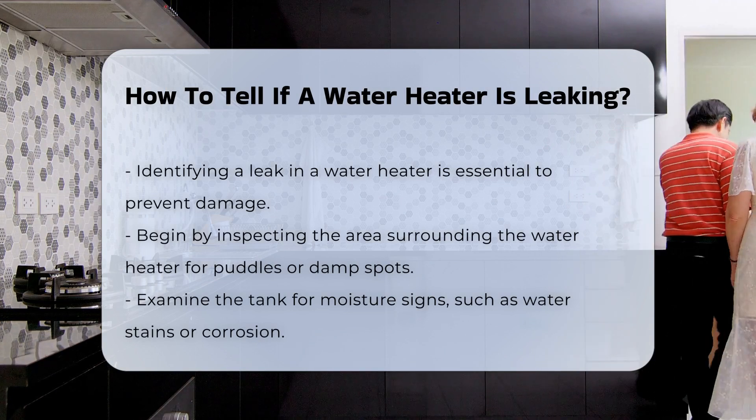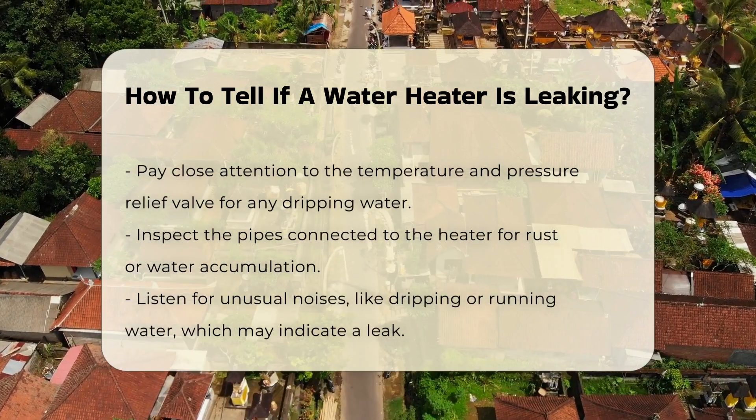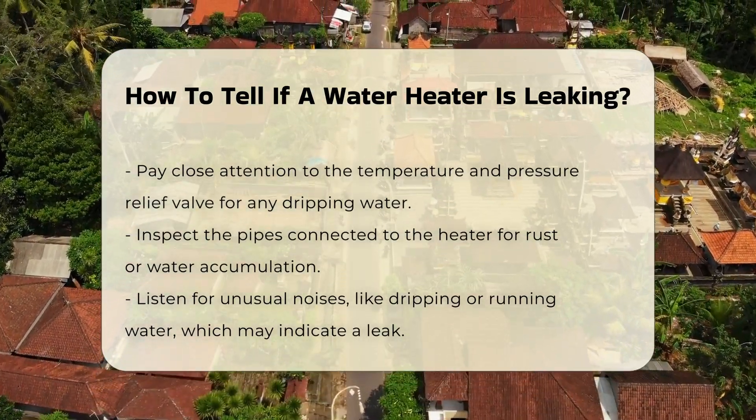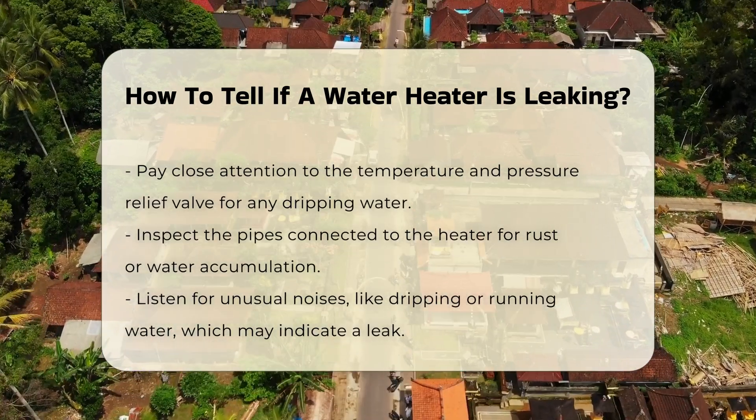Water stains or corrosion can indicate a leak. Pay attention to the temperature and pressure relief valve. If water drips from this valve, it may signal a leak. Inspect the pipes connected to the heater and look for any signs of rust or water accumulation.